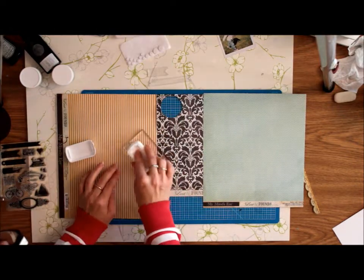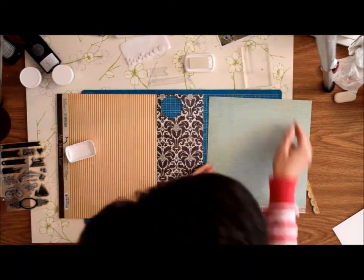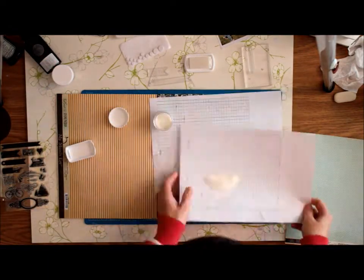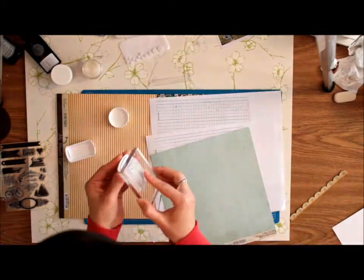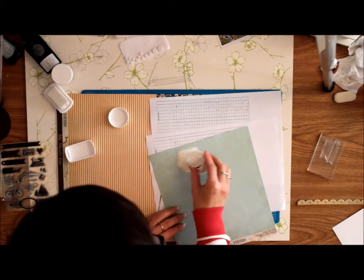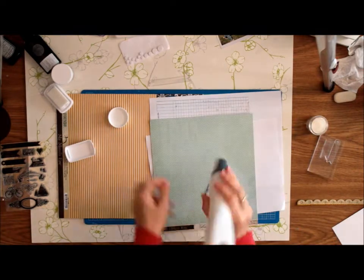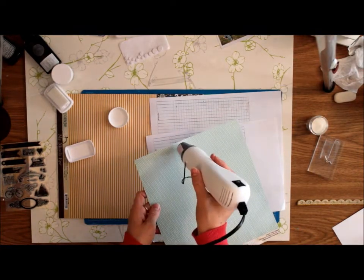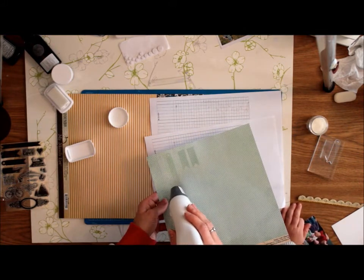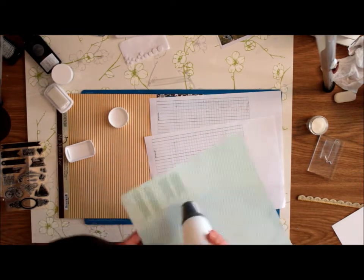I'm going to use some Versamark ink here — that's the clear ink you use for embossing. As you can see, I'm adding some clear transparent embossing powder. Once you start heating it with your heat gun, it's going to darken the color a little bit and just add some shine to it. This is just another way of using your stamps. It darkens a bit and it has a nice shine to it.